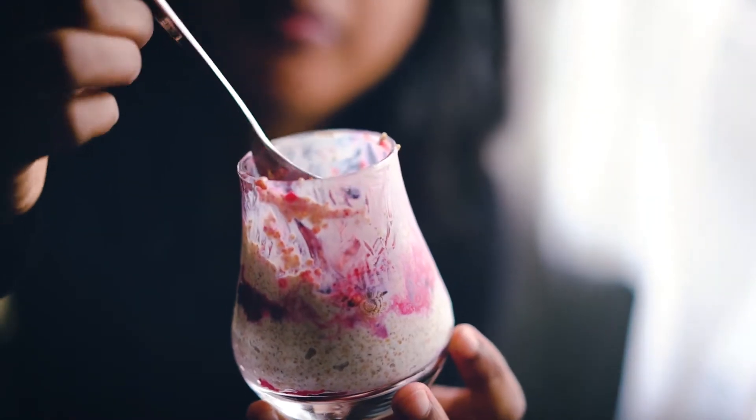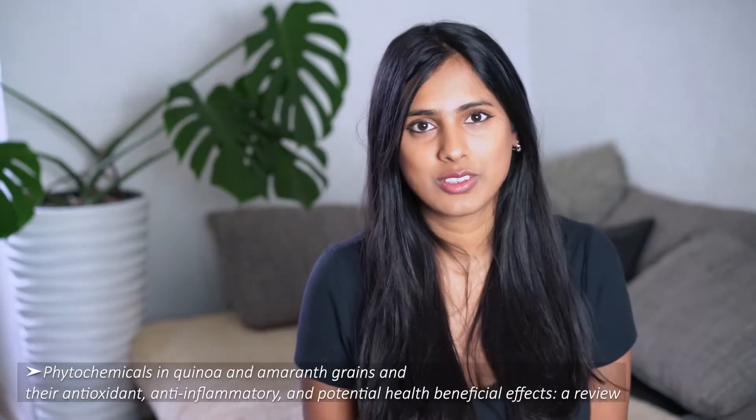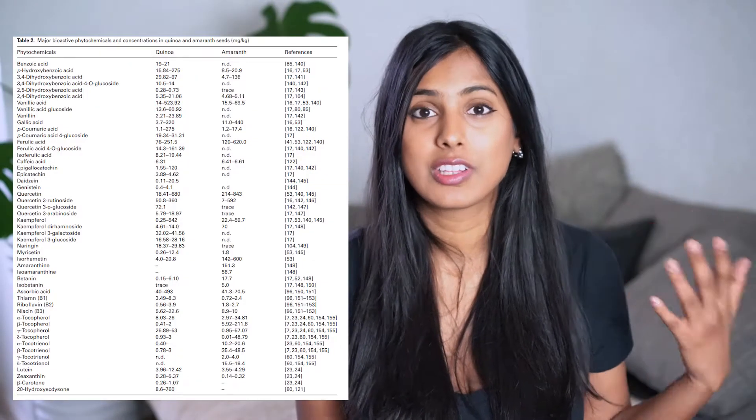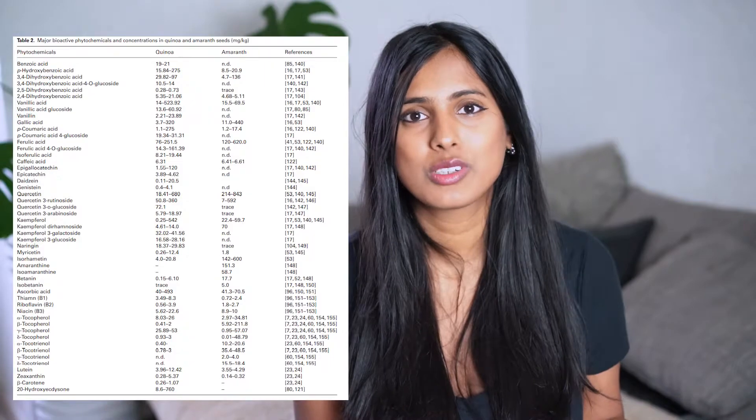Amaranth is an ancient grain and is known to be a staple in Aztec civilizations. One cup of amaranth contains 29% of your recommended daily intake of iron. Plus, it is really rich in manganese, phosphorus, and magnesium as well. Not to mention, the phytochemical composition of amaranth has shown to have an anti-inflammatory effect on the body by significantly decreasing pro-inflammatory cytokines. These are just a few examples of the compounds found in amaranth, and more and more studies are coming out with the anti-inflammatory effect.